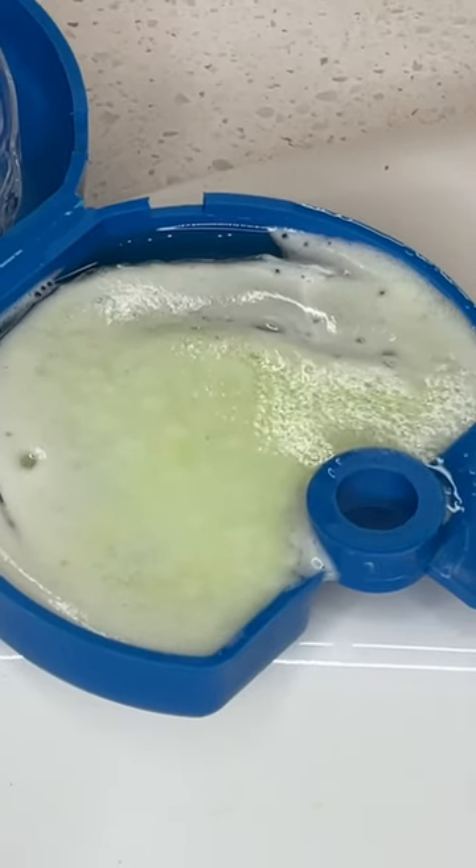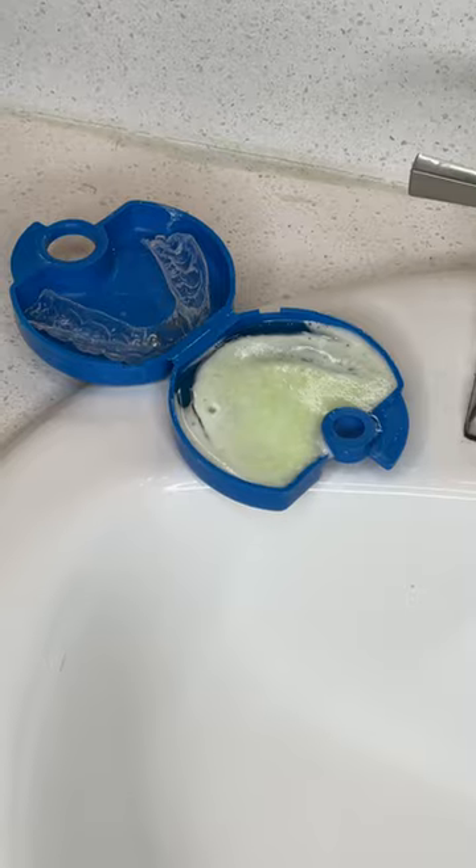Hashtag retainer life for the rest of your life. Don't skip a night or those teeth are going to shift.